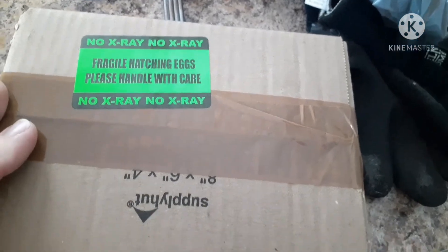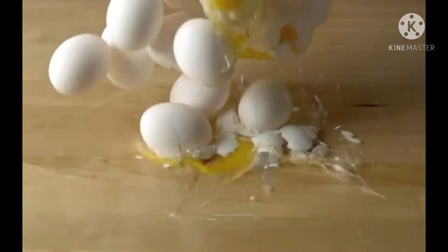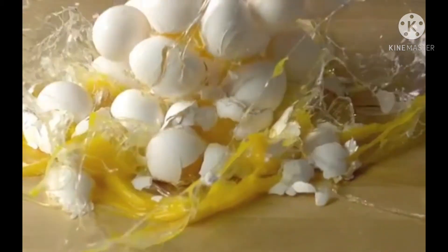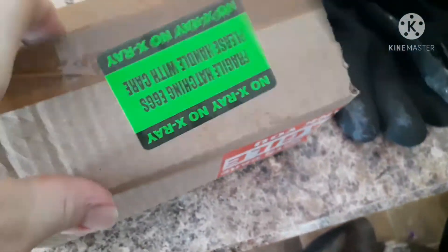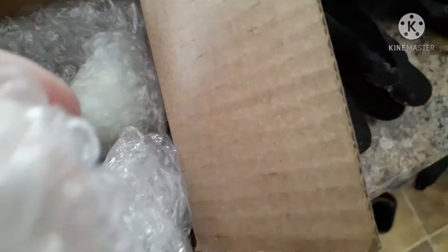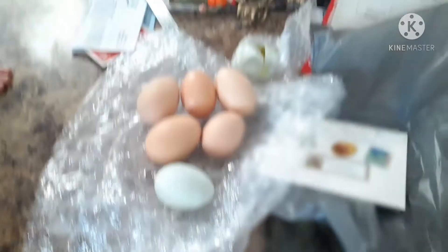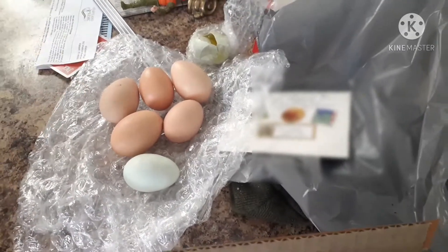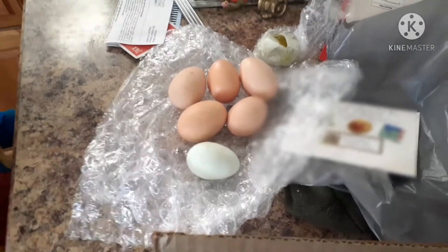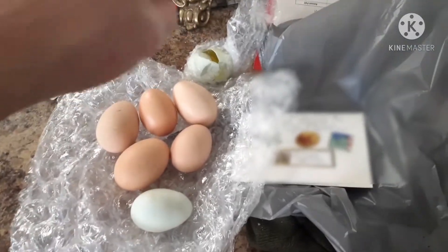Fragile hatching eggs — please handle with care. Well, I already dropped them on the kitchen floor, so it's kind of past that point and they might be broken. I hope I didn't break them. Yeah, I think they're all okay. I feel liquid — I think one of them might have broke. Okay, we had one break, but not a big deal because I actually only paid for six hatching eggs. That was the price — on six hatching eggs — so they threw in one extra.